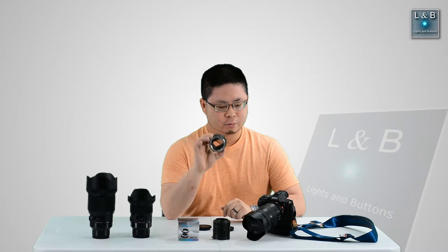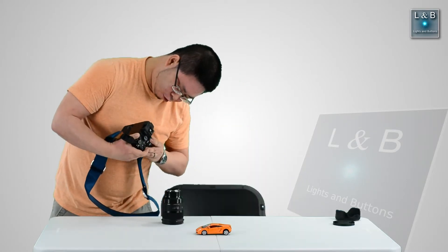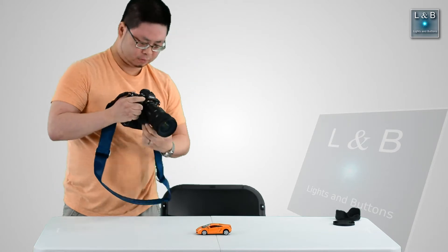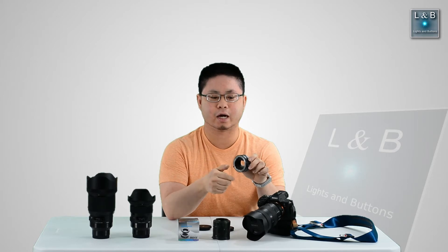In order to use the extension tube, what you do is you mount this to the camera body and then you mount the lens to the extension tube. So the extension tube physically pushes the lens out away from the camera body, allowing you to take those close-up shots.